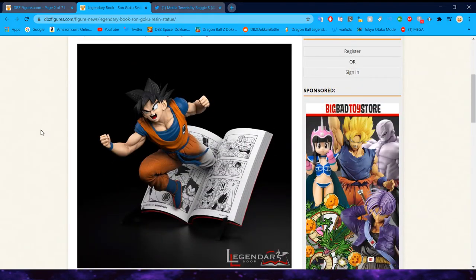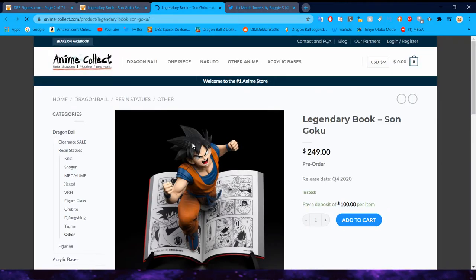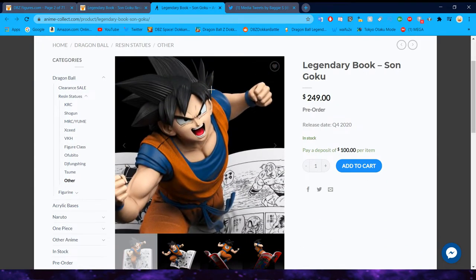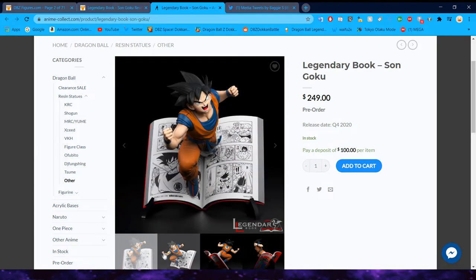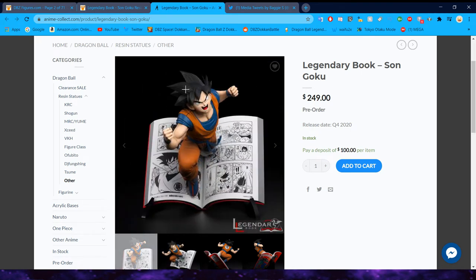This is quite interesting — this is an official resin statue... actually, it's not official. Well, resin statues are usually community-made statues made of resin. This one is pretty cool though — it is Goku jumping out of a page of Dragon Ball. I really like how they did his leg being gray so it looks like he's coming out of the page. Goku doesn't look too bad; he looks a tiny bit off, but I'm very nitpicky.